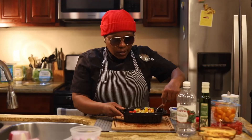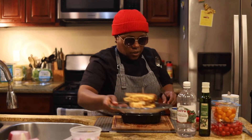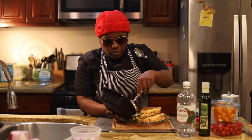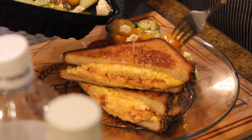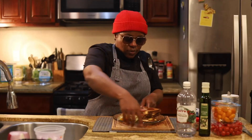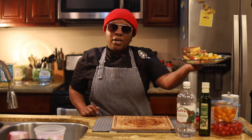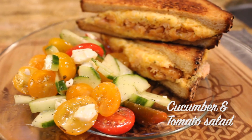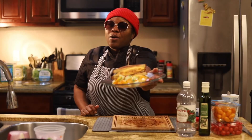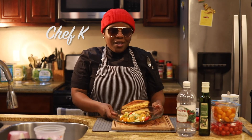Mix it up lightly. So we've got that all mixed up. I'm gonna take our sandwich here — beautiful tomato and cucumber and feta salad right next to it. And there we go, ladies and gentlemen. That's how we're gonna do that: smoked salmon grilled cheese sandwich with our cucumber and tomato salad. Make sure you do one thing for me — eat and enjoy all things. This is Chef K. We out.